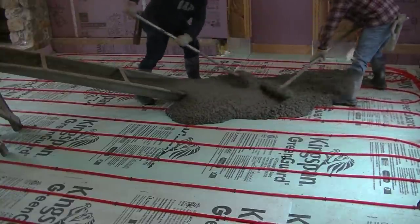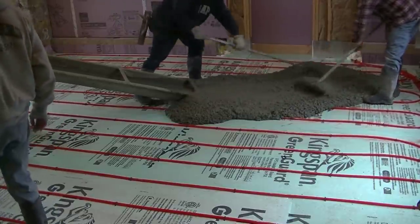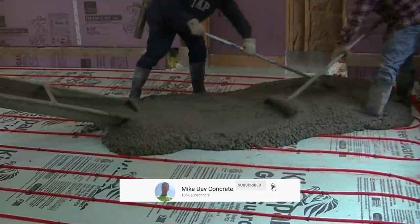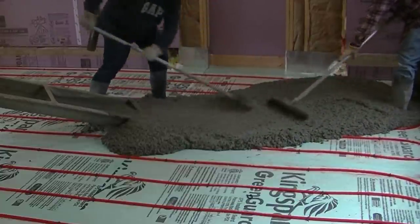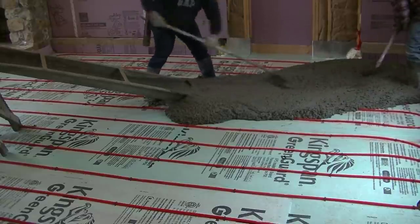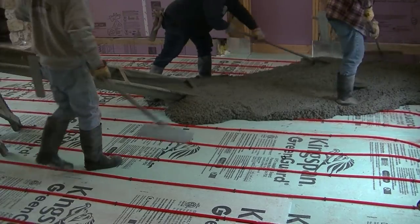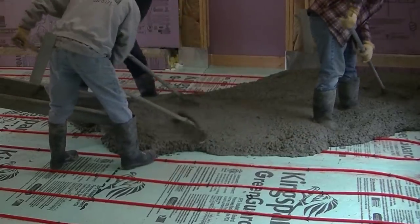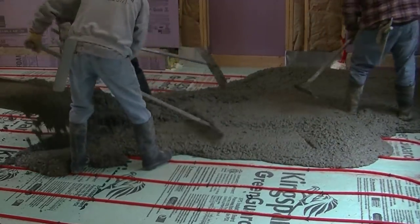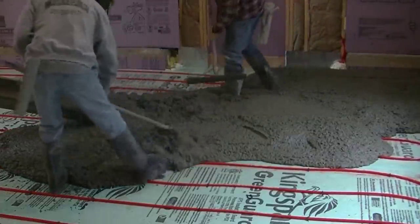Hey everybody, Mike here. In this video we're going to show you how we pour a small interior concrete floor right over an existing concrete floor. This floor is about 30 by 19 total. There was an existing old concrete floor there — the homeowner bought the house, they're remodeling it, and they wanted to add radiant heat. The best way to do that is just the way he did it here: he put down some styrofoam over the existing concrete floor and stapled his radiant heat right to that.